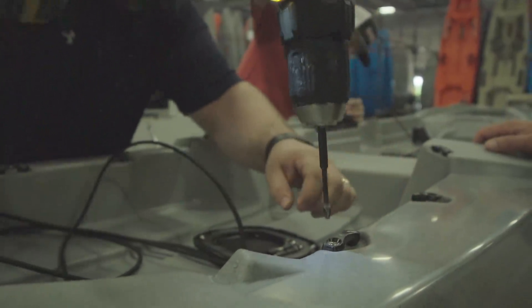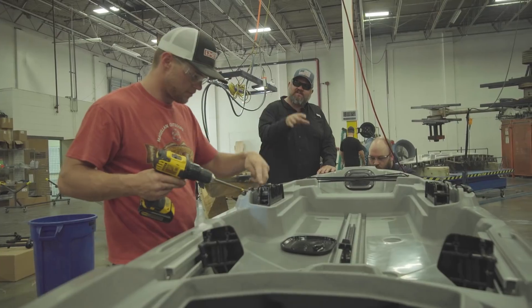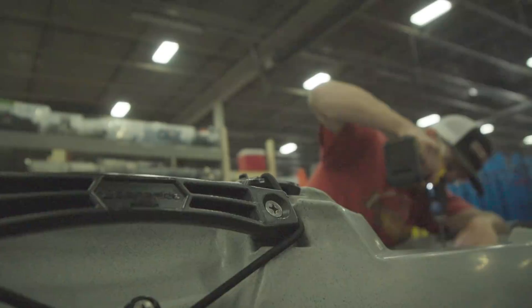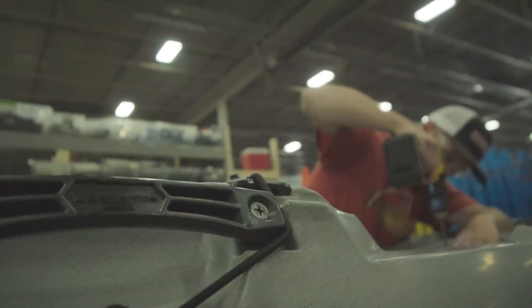Now's the part where it becomes an actual fishing kayak — where we install the seats, seat tracks, the hatches, the foot braces, bungee, side handles, and everything else you need to finalize the boat in final assembly.